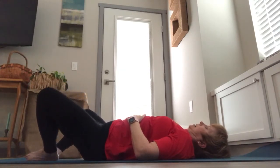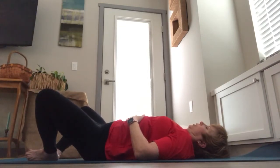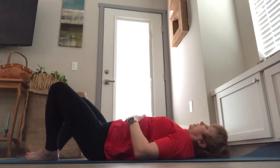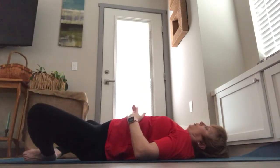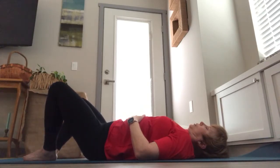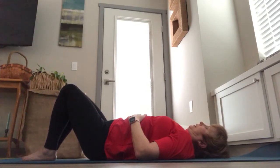Inhale opening all the way again. Now we will take three exhales to close our legs: inhale in place, exhale closing a third of the way, inhale in place, exhale closing another third, inhale in place, exhale closing all the way. Then we take four exhales: inhale in place, exhale closing a fourth, inhale in place, exhale closing two-thirds of the way, inhale, and exhale closing all the way, pressing gently into the knees.